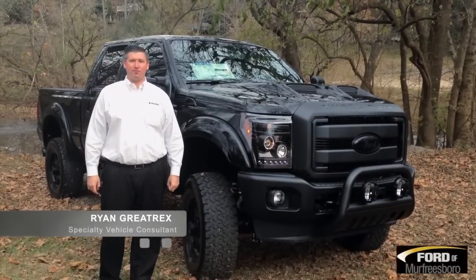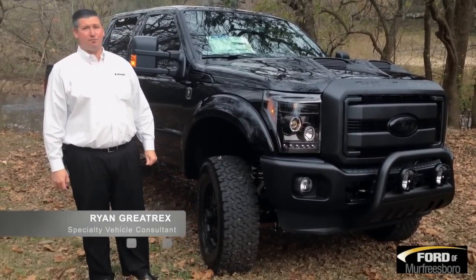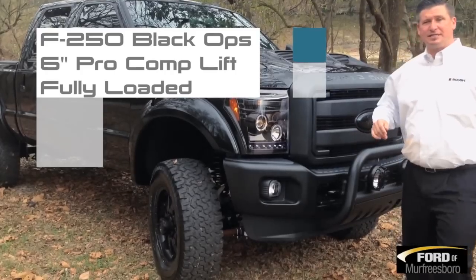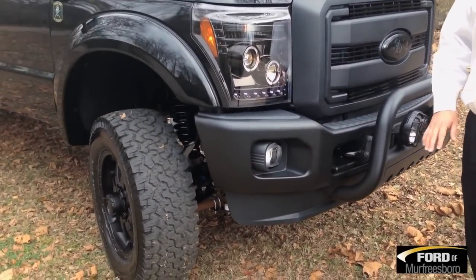Hello everybody, Ryan Gray-Trux, Ford of Murfreesboro. We just got in our first 2014 Black Ops Edition F-250 for this year — 6-inch Pro-Comp lift, 6.7-liter diesel engine, starts with a Lariat chassis, loaded up. I'll show you all the equipment.